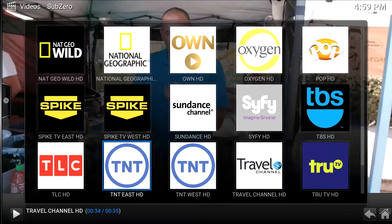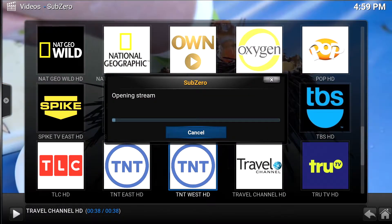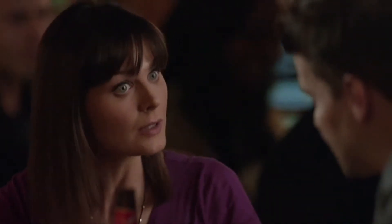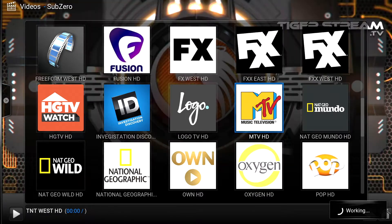Let's go to TNT. I'm not sure what your favorite channel is, but let's just go through and sample out these channels to see how their stream is and if they are in HD. Obviously, as you can see, they are in HD. Let's go to MTV maybe and try it out.